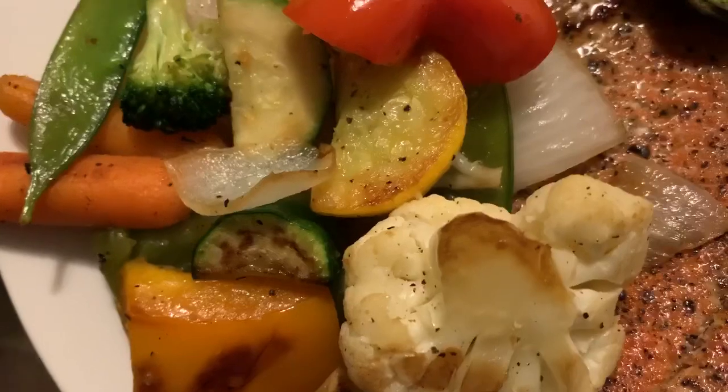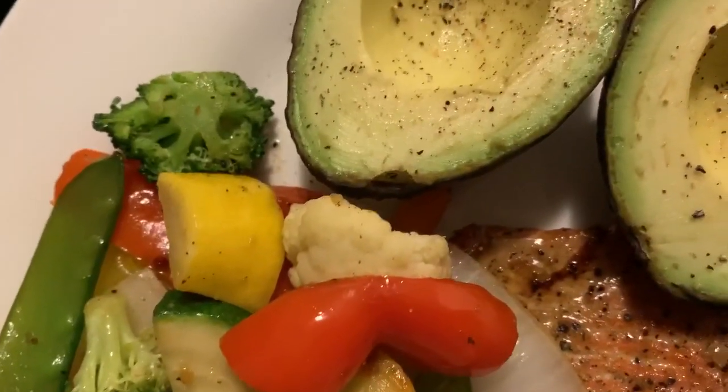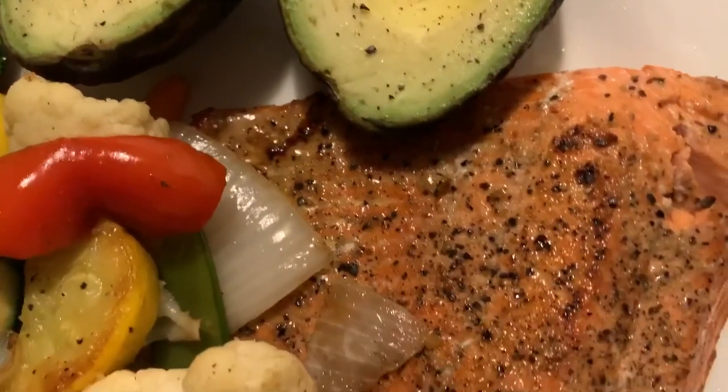Ta-da! Mixed vegetables with fresh avocados for fruit and some bomb salmon.